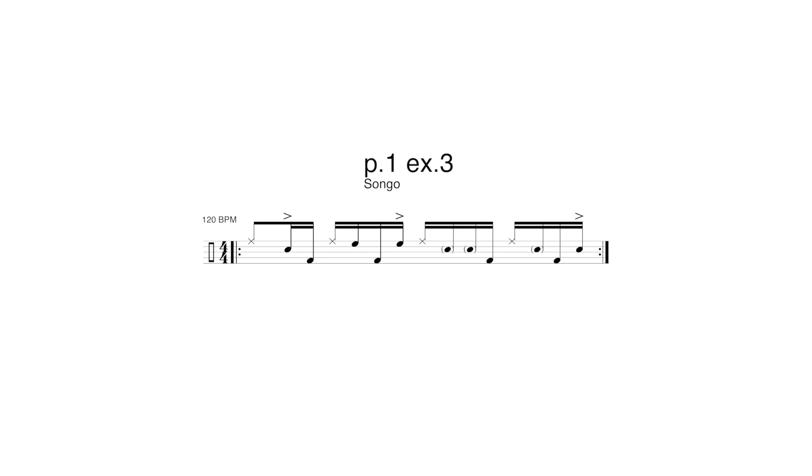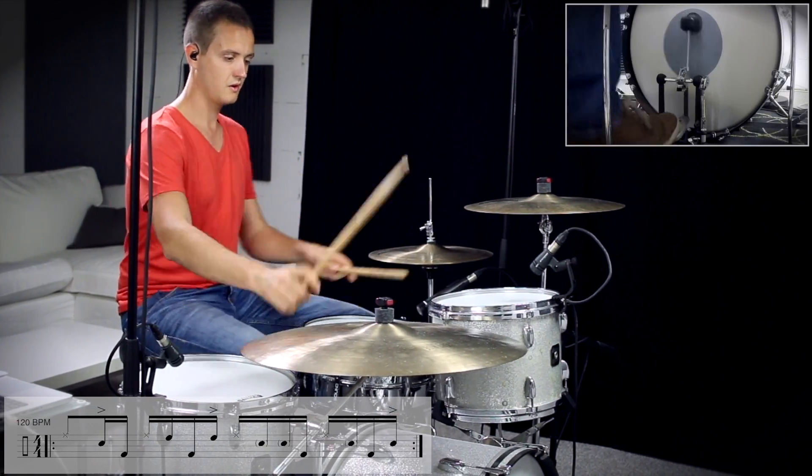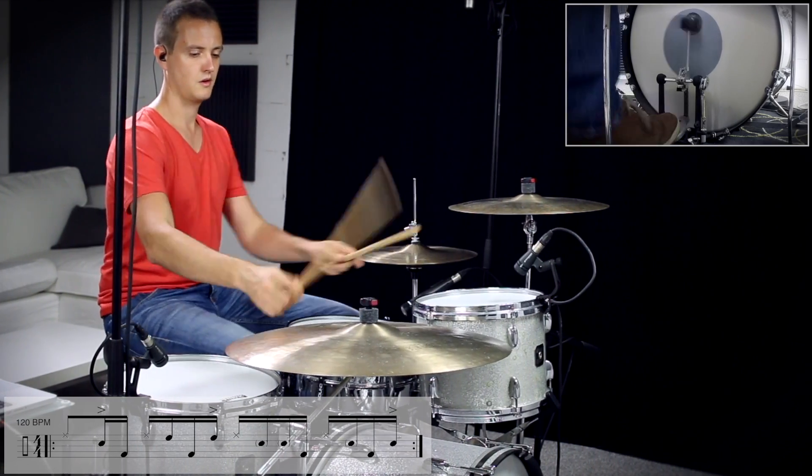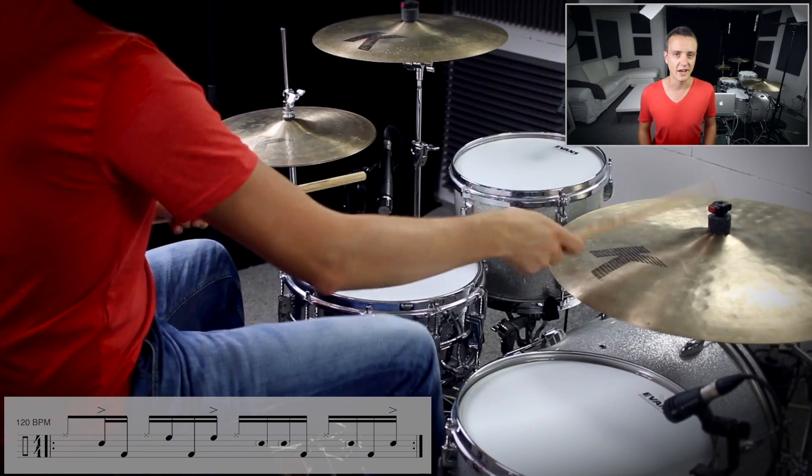If you want this to sound more like a percussion and less like a drumset groove, you can add some toms to it. Let's move the left hand to the tom on the 2nd quarter. Let's play a rim click on the one hand.